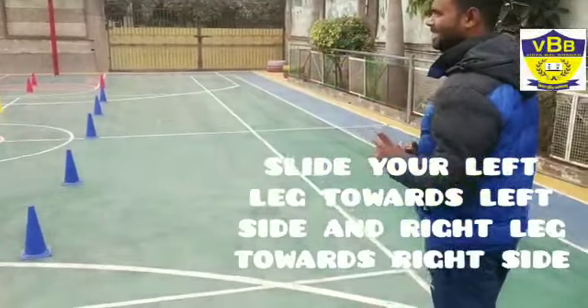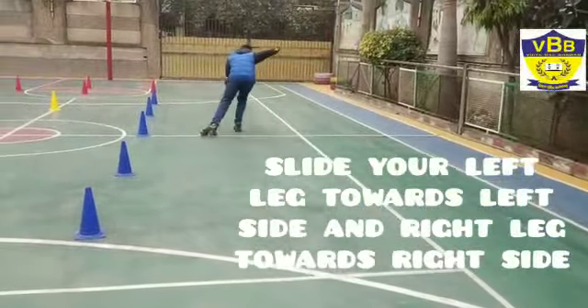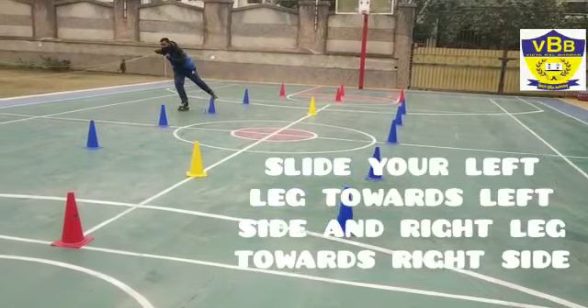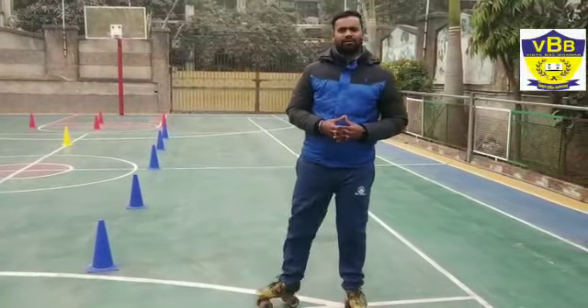Then you will see my skates. So we will take our left leg and right leg and we have to move. I will show you the same with skates. So I will show you the next step — see you in the next video.